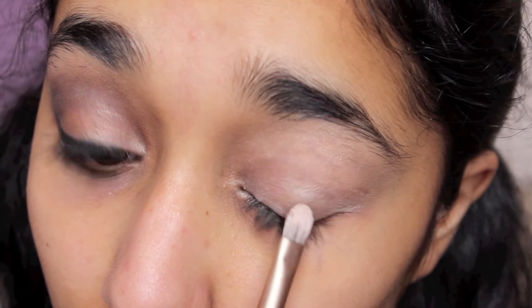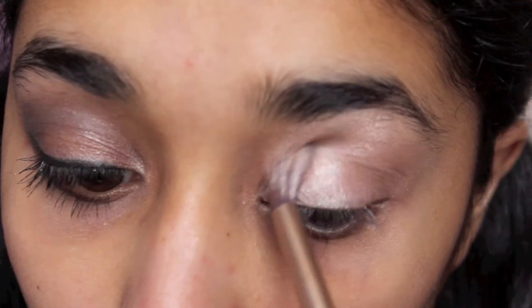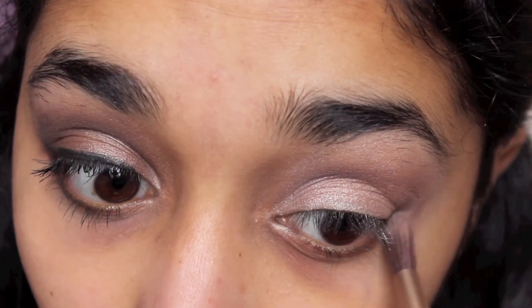Now I'm just taking Pistol and putting that all over the eyes, and then I'm going to be taking Suspect and blending that towards the crease and the outer corner. I'm using the fluffy side of the brush that comes with the palette.